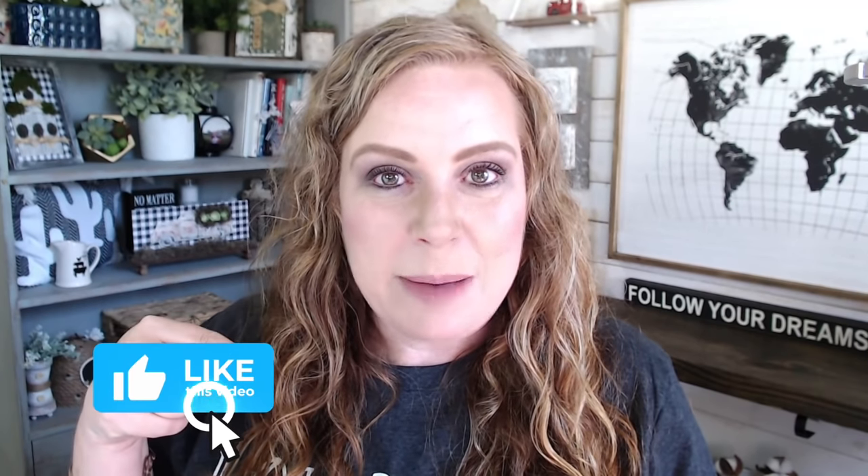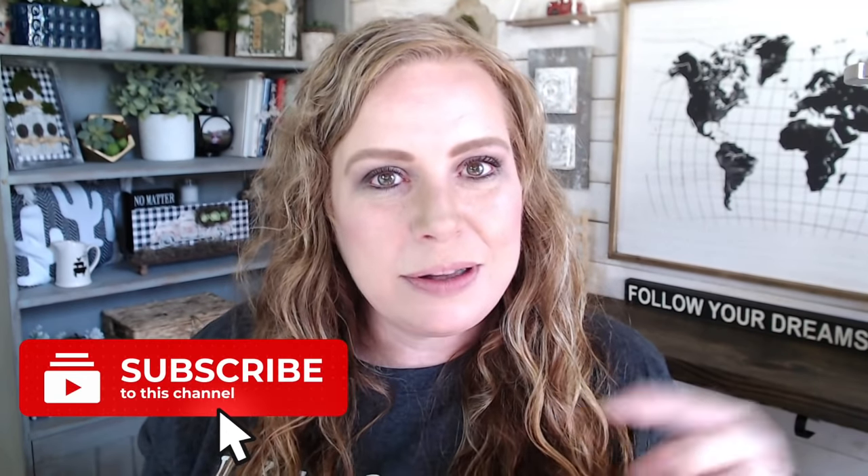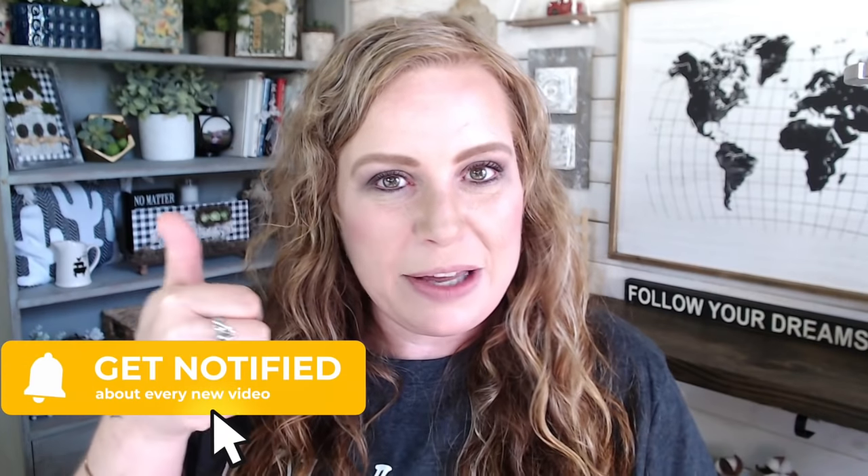Hey there, welcome back to my channel! My name is Amber and in today's video I have four DIY projects that I think you're gonna love — they're super cute. Before we get started, be sure to subscribe, turn on the bell, leave a comment, give me a thumbs up, and share this with someone. Without further ado, are you ready? Let's go!